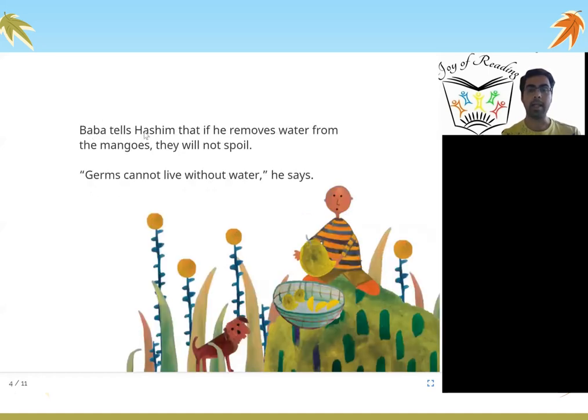Baba tells Hashim that if he removes water from the mangoes they will not spoil. Baba explains that germs are something which spoil all fruits or vegetables, and germs cannot live without water. So if you remove or take out water — if you dry the mangoes — they will not get spoiled.